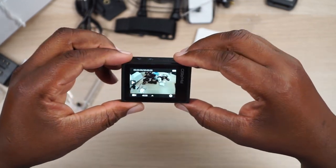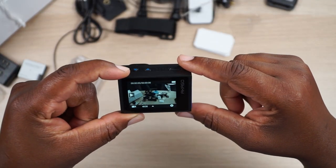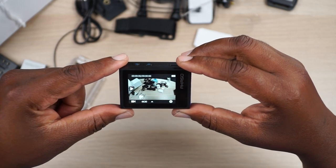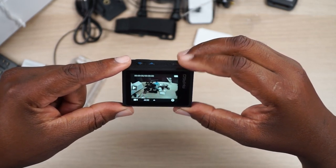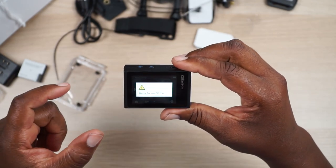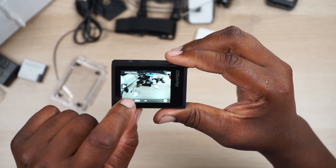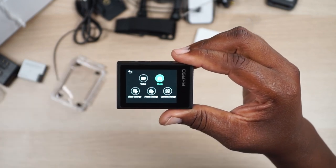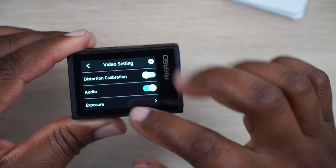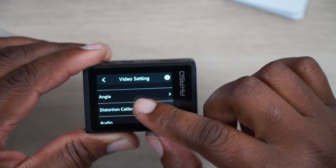Now we're looking at the live screen — the color balance seems nice. This is a controlled environment with bright lights so we'll see how it performs outside. And it's a touchscreen! I can play back footage right there. Digging into the settings via the touchscreen — the touchscreen is actually very responsive, which is nice.